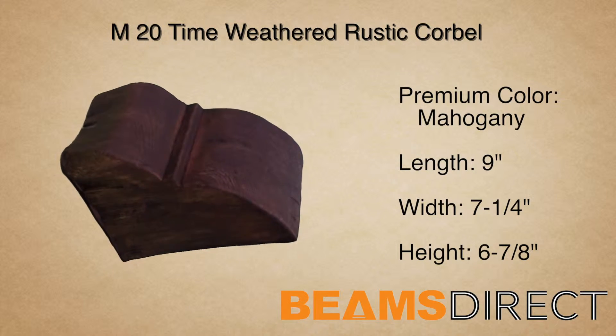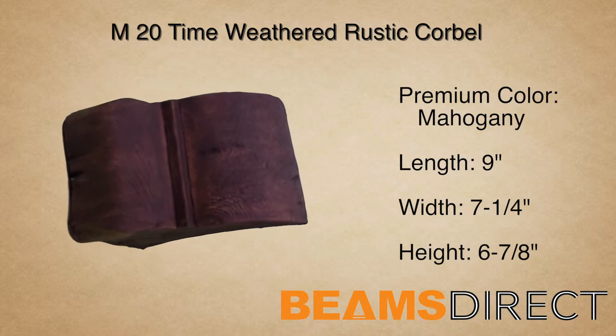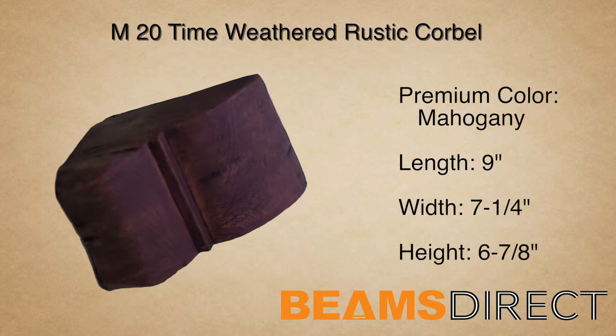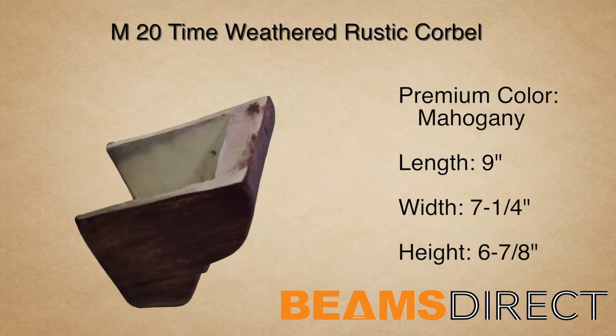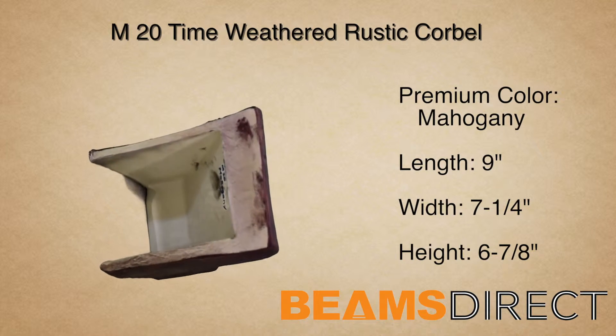This is the M20 Time Weathered Rustic Corbel, finished in our premium mahogany stain. This corbel measures 9 inches long by 7 and a quarter inches wide by 6 and seven-eighths inches high.